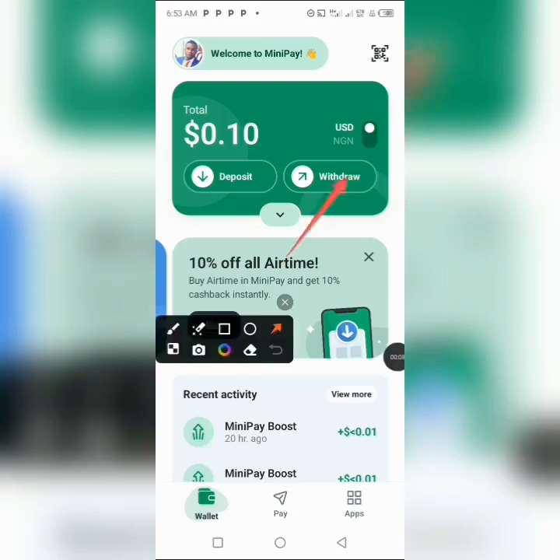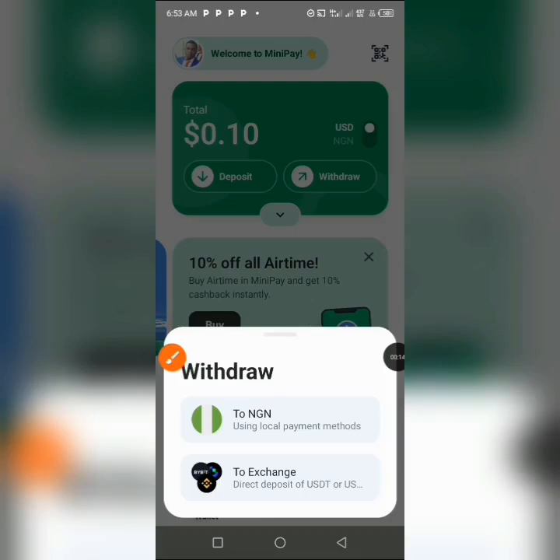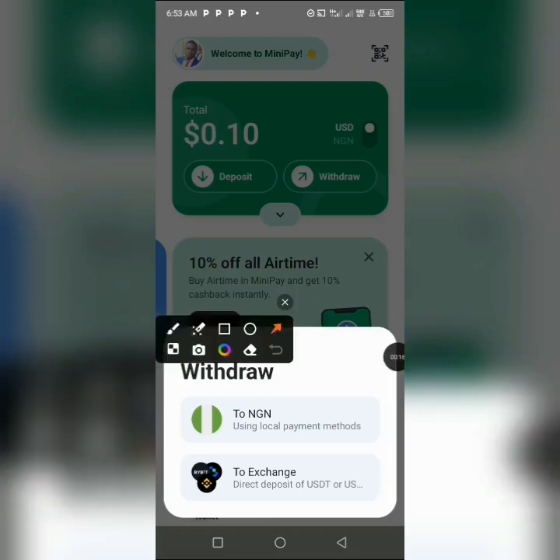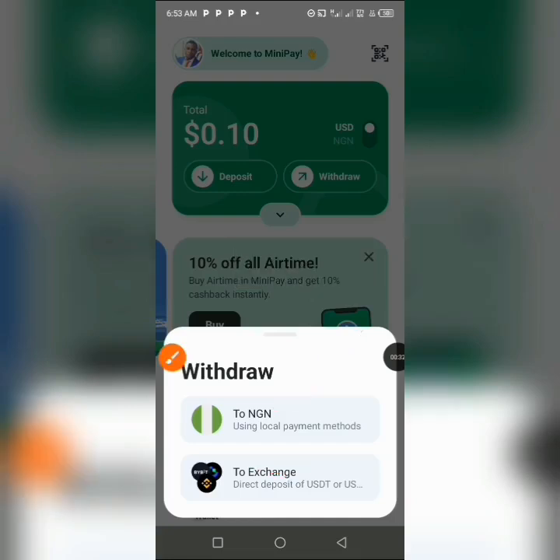Whenever you want to make withdrawals from MiniPay, you come over to the withdrawal section, click on it, and then select the method you want. This method is currently still in the building stage, but you can withdraw directly into your Binance account.